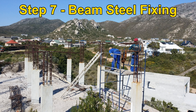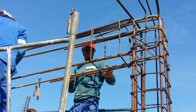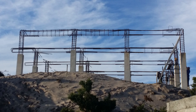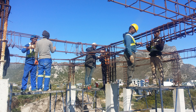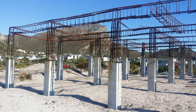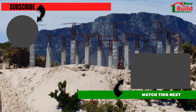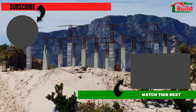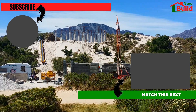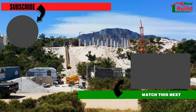Step 7. This is the last step on how to build a foundation substructure for a floating house on a sand dune. Thank you for watching.